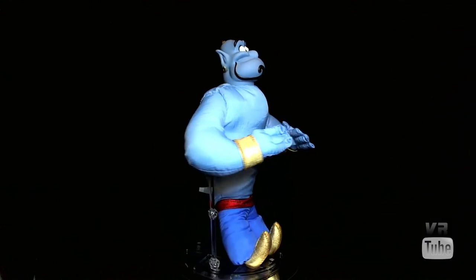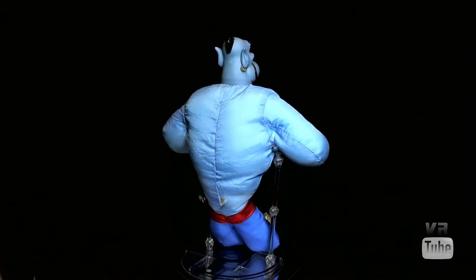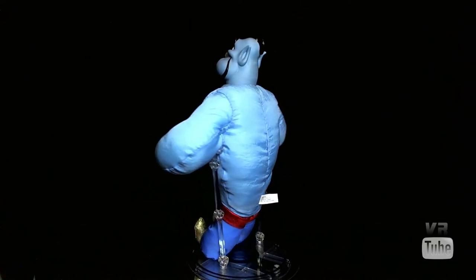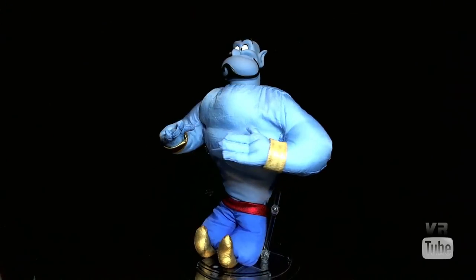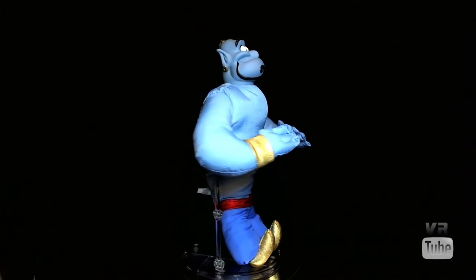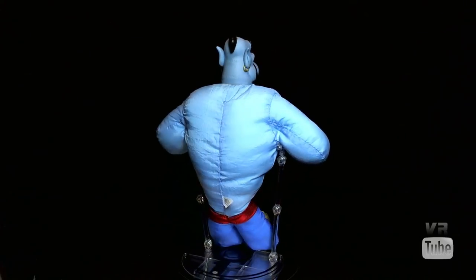Moving on to our 360 spin, here you can see Genie. He has a large plush upper body which is a light blue color, and then his plush pants down there at the bottom with a red sash, darker blue for the pants, and then gold, shiny, curly kind of shoes. He has his gold bands on his wrists, and then he's got a plastic head up there at the top, which we will go ahead and zoom in on right now.